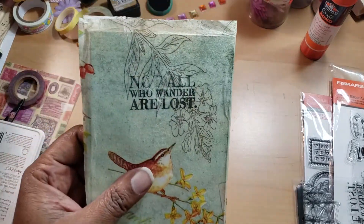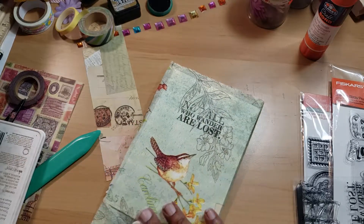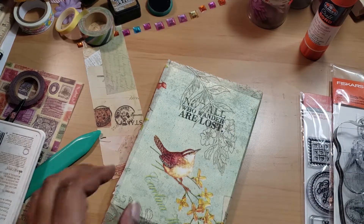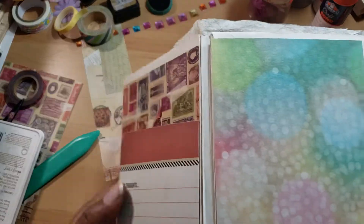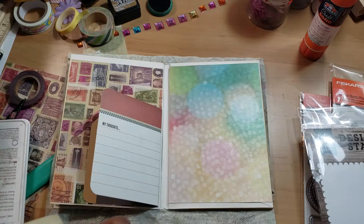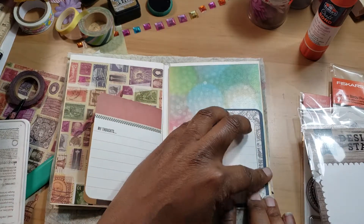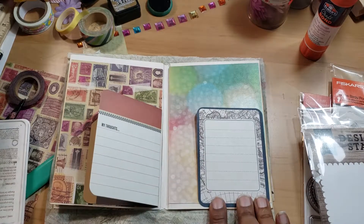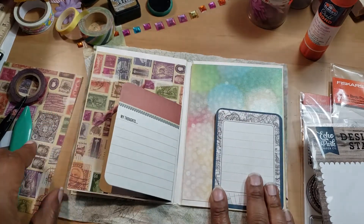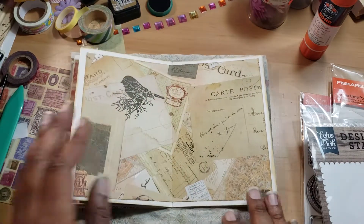Pretty good. If you really wanted to go back over it you could, or you know people sell things called stamping platforms, so you could always try that — you don't have to be a glutton for punishment and try to do it the way I just did it. I decided to use another little card for a little pocket and hopefully I glued the right side down. I think I want to try something but I need to work it out off camera first.